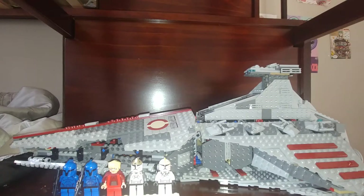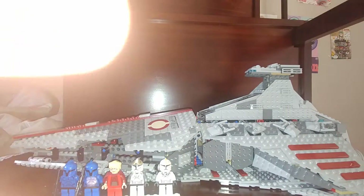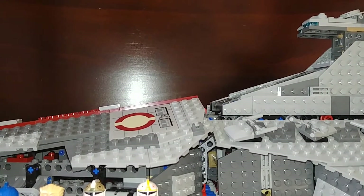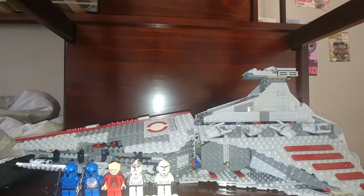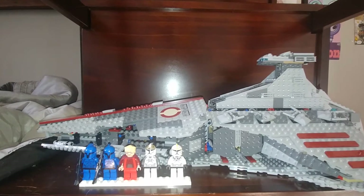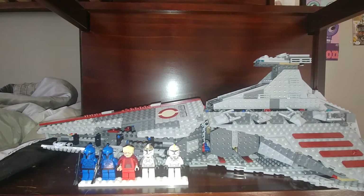Captain Bulldog here and welcome back to another video. Oh, hold on, I think Flash is on. Wait — come on, not this one. Hey, weird start already. Welcome back to another video. Today I'm going to be reviewing the Lego Star Wars Venator-class Republic Attack Cruiser. I just got this set and it is actually as old as I am, so if you want to know how old it is, you're going to have to Google it because I'm not saying.